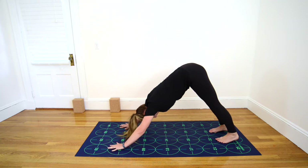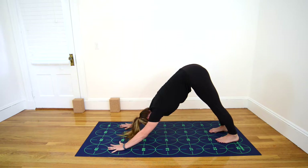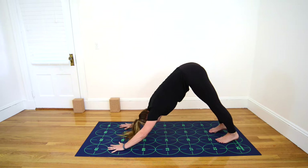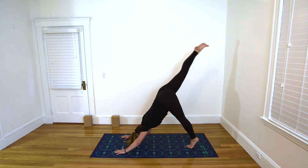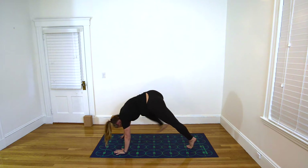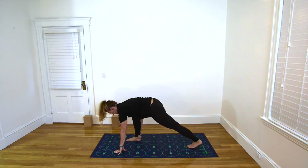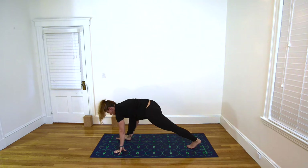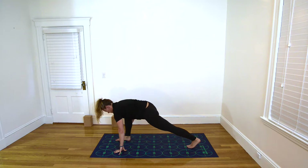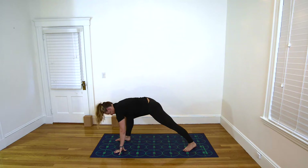Be sure your feet are near 22 and 26, and 23 and 27, drawing your belly in and up. Inhale, extend your right leg high behind you, rising onto the ball of the left foot. Exhale, round the spine, draw right knee toward nose, and step the foot toward number 7. Bring the hand to the back of the ankle on the inhale. Exhale, step the right foot further forward, stacking knee over ankle. Inhale, press your left heel down into the mat. Exhale, make sure your left toes are pointing toward 17.